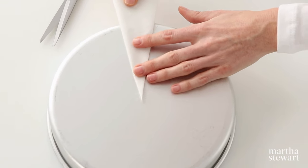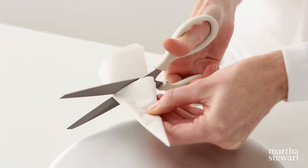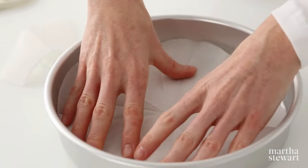Snip off the opposite end along the curve of the pan. Unfold, and you'll see you've turned a square into a round.